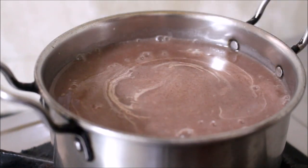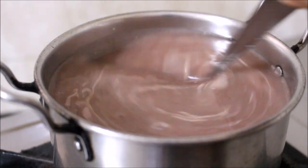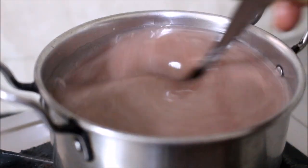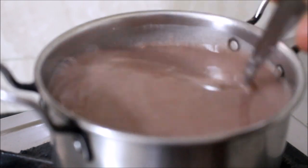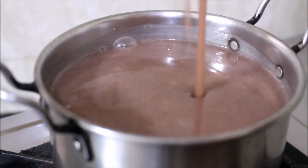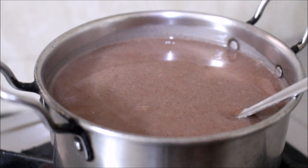Once I've combined the finger millet slurry in the water, I've stirred it and I'm going to allow this to cook for 3 to 4 minutes, not more than that. This is on medium flame. You can see the finger millet is nice and glossy — the porridge is done.